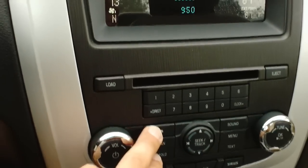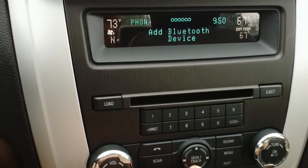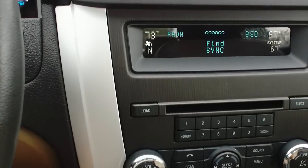What you want to do is hit the phone button. It says no phones paired. Go to add Bluetooth device and click OK. Press OK to begin pairing a device.